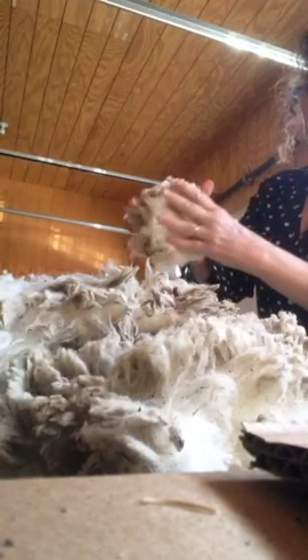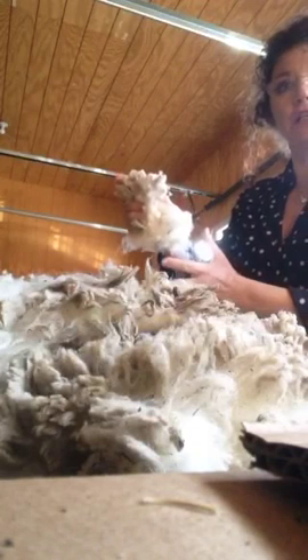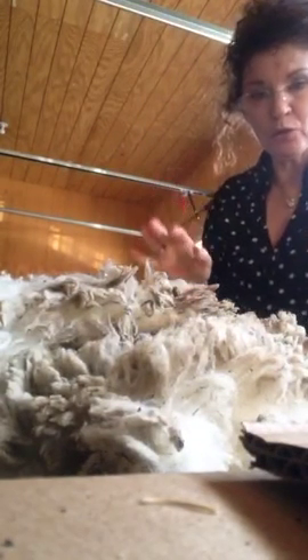So there you go — that's how I pack my wool. I take handfuls at a time and put it in the box. When you buy from me, dump your wool upside down.